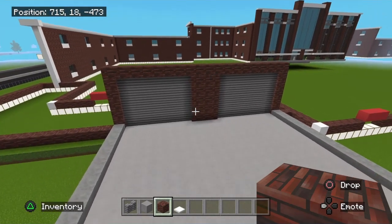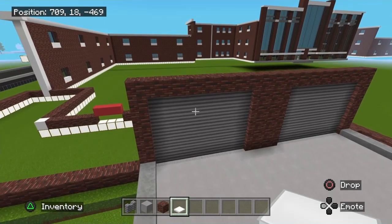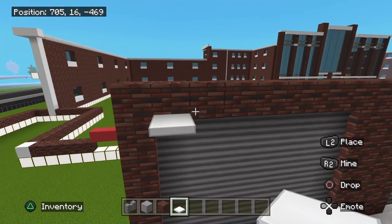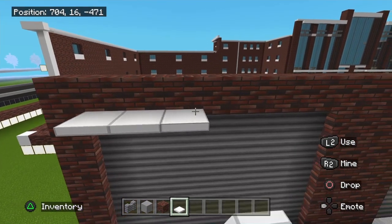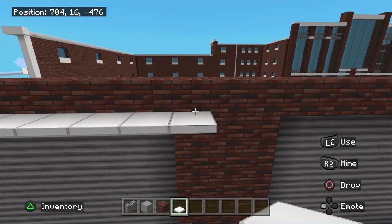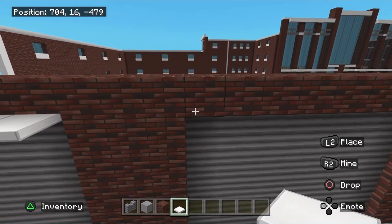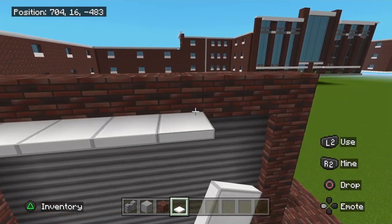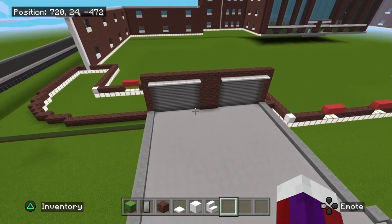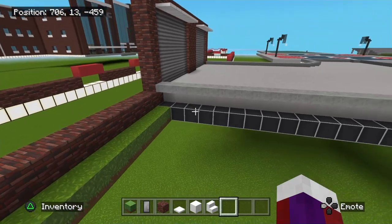Grab your iron trap doors or white trap doors — whatever trap door you've been using throughout the build, or a half slab if you aren't using trap doors. These will come right up on top here. No need to overhang because these are close together, so just go right up and over like this.